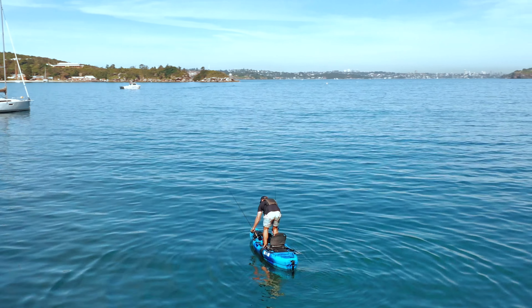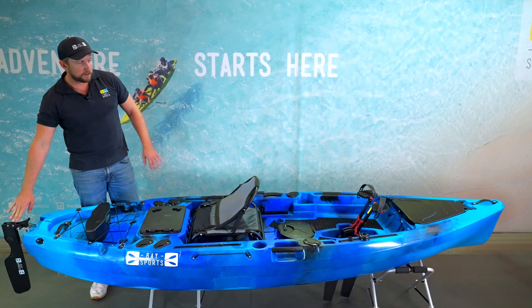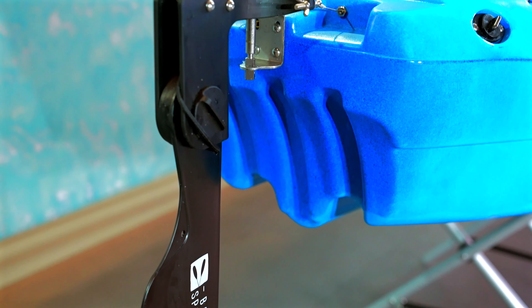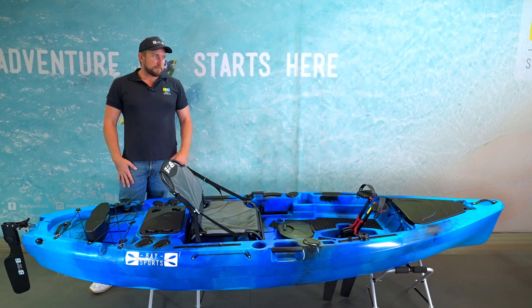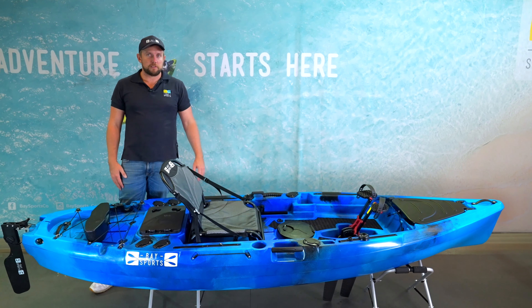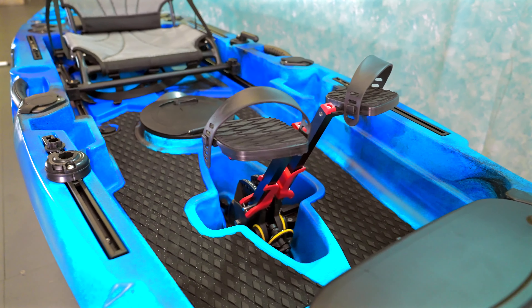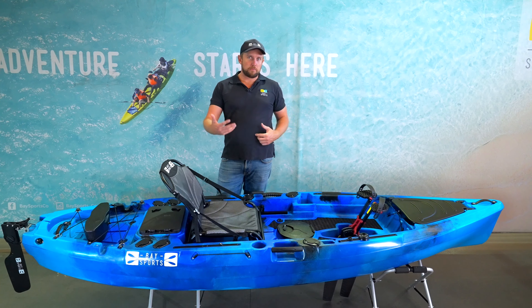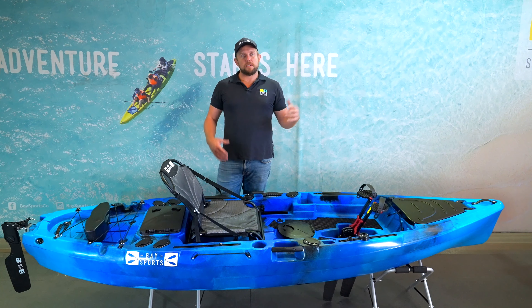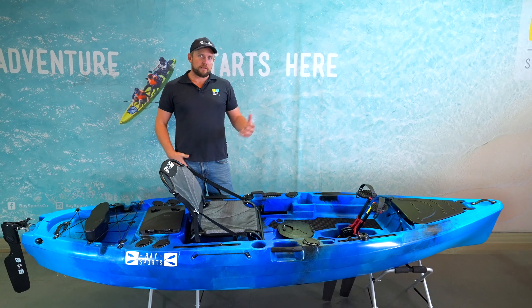At the rear of the kayak there's another grab handle for carrying, and at the very rear is the kick-up rudder system, controlled from the rudder arm at the left of your seat. This deep blade rudder system works an absolute treat for maneuverability — the turning circle is quite impressive for a 3.4 metre kayak. It tracks well with good stability without being overly large like the 3.6 or 3.9 metre models, making it a real sweet spot in terms of weight, stability, and speed.